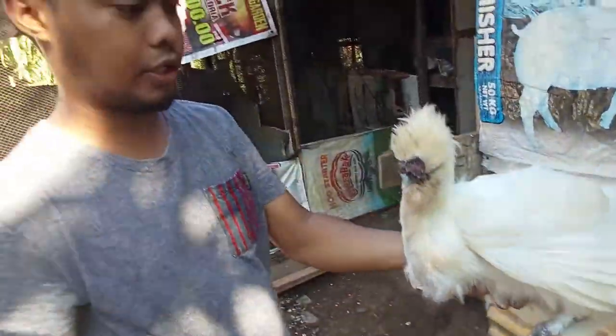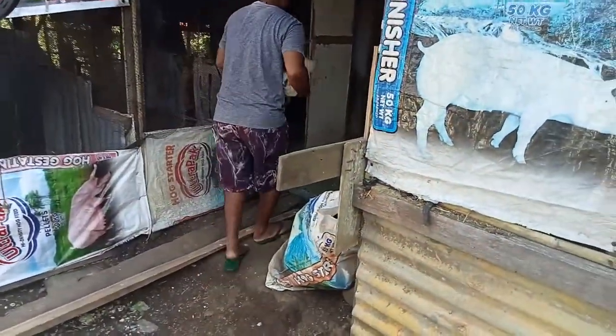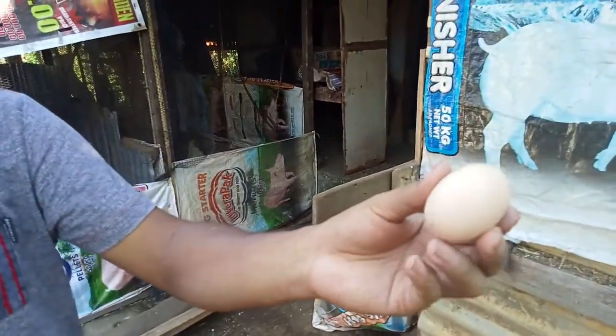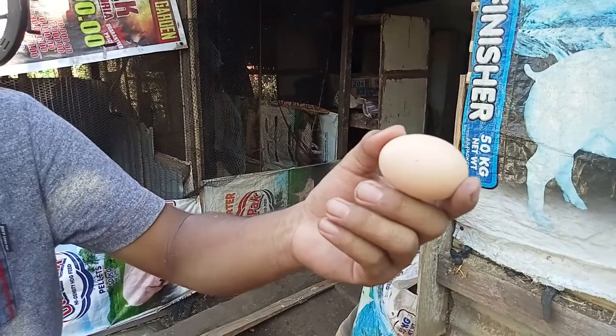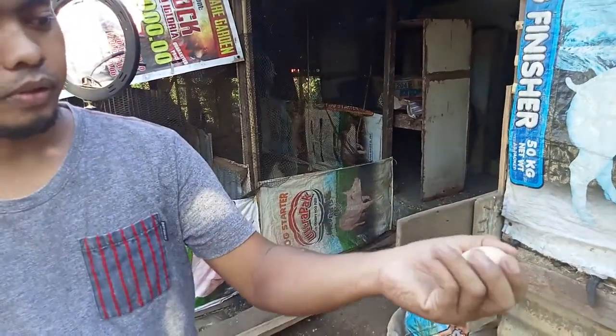Pakita ko nga pala yung itlog. Ito yung itlog — medyo maliit lang, masyadong malaki. May iba may nagre-range ng kulay, ito kadalasan may iba medyo white, contour brown.